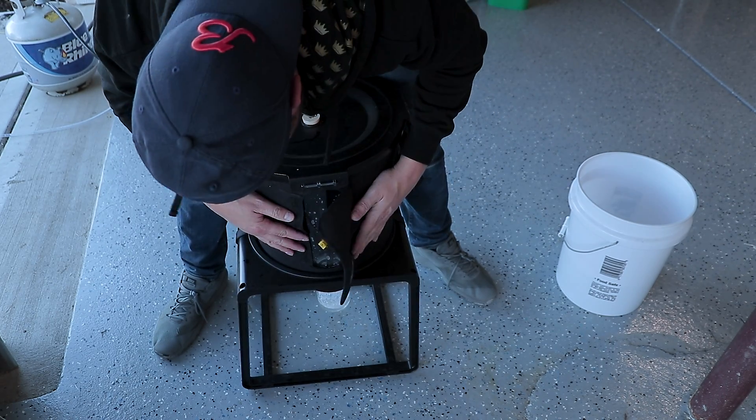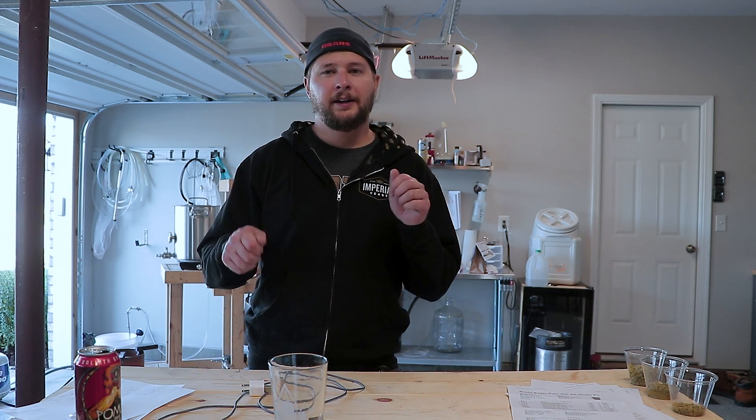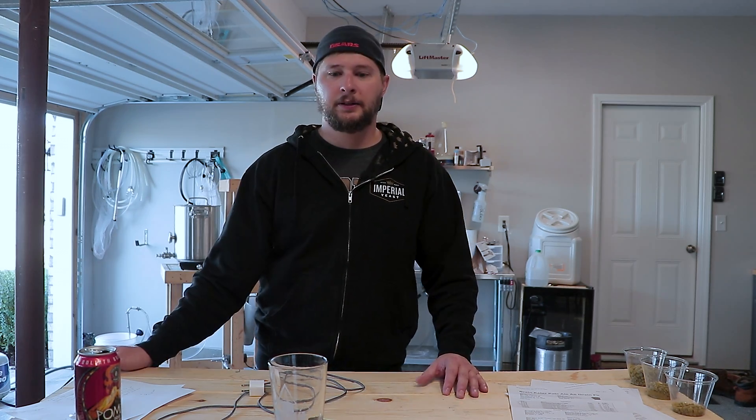Also noticed that when I did install the jacket, I actually had it on sideways or backwards. The window should actually be showing you the measurement markers. As I was filling it up from my boil kettle into the fermenter, I was trying to figure out how much wort I had. I had to shimmy the jacket down a little bit to see the measurements — no big deal. But just a quick FYI: if you are purchasing it, make sure you line the window up with the numbers and the measurements.